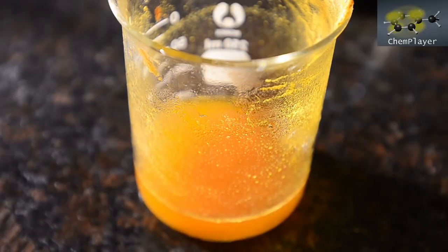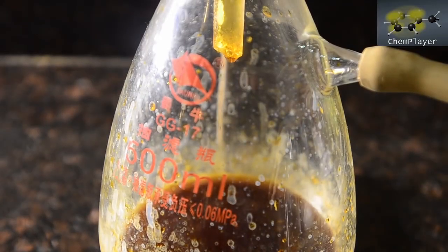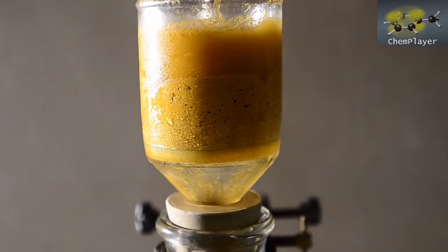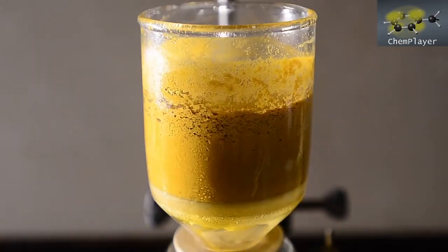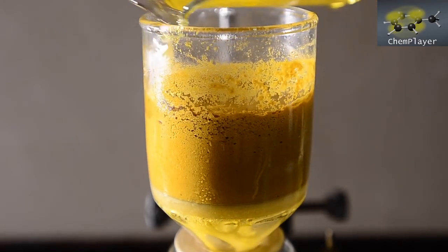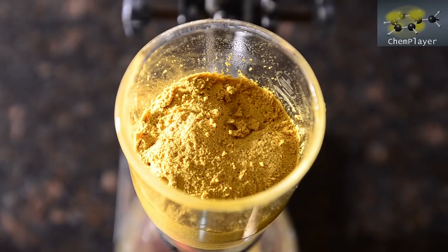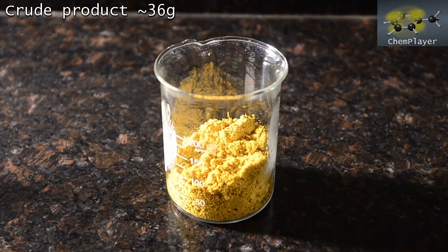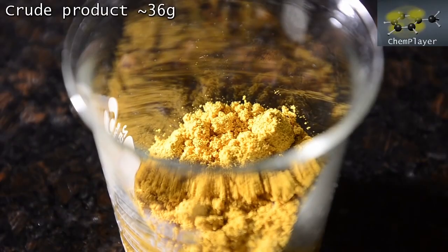We washed the beaker out with cold water, then washed the yellow solids carefully with cold water until the filtrate was only a pale yellow color. We then dried the solids as best we could on the pump. It's quite fluffy but not completely dry — 36 grams of yellow product. There's definitely some kind of weight gain as we'd expect from a nitration process, but we're going to have to purify this to see if we've actually got 5-nitrovanillin.